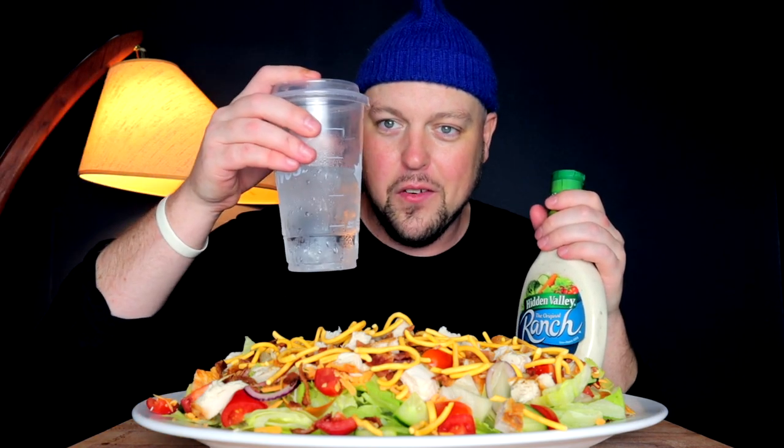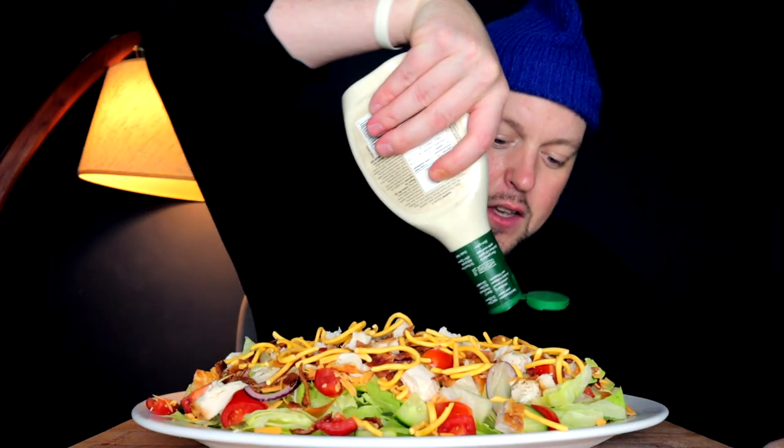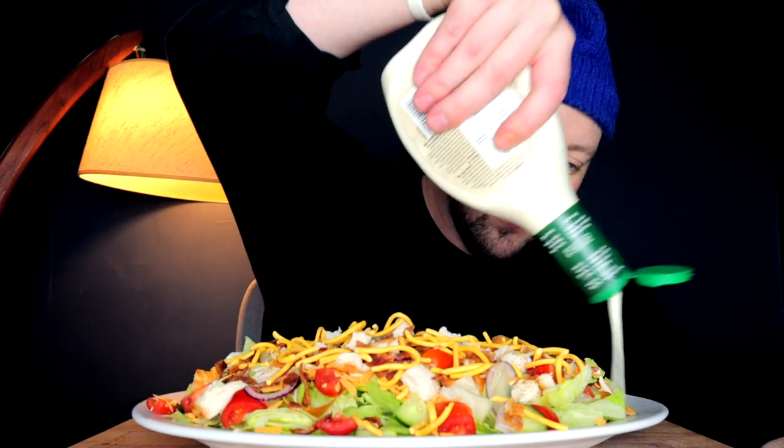It is basically like a whole head of iceberg lettuce. And then we got some fixings, but let's dress it up and get into it. We also have our reusable Timmy Ho's ice water. That's what I'm on these days — the ice waters and the salads.